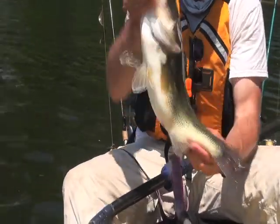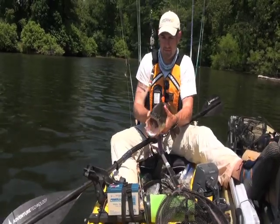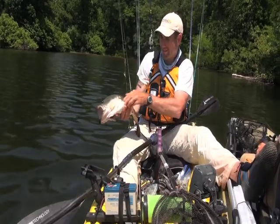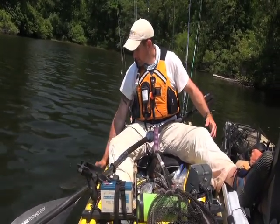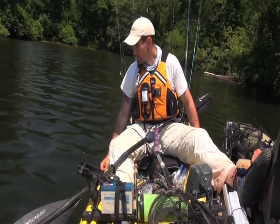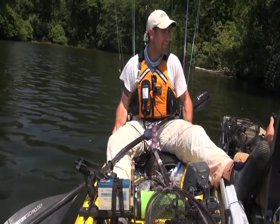Beautiful. Thank you very much, fishy. He burped on me. See ya — I love that part. I just love when they go back all casual. Sweet! Nice job, congrats. Let's go. Pick up every day.